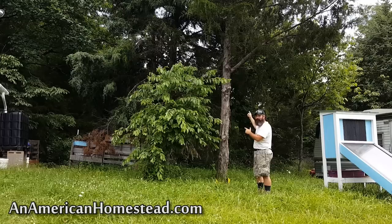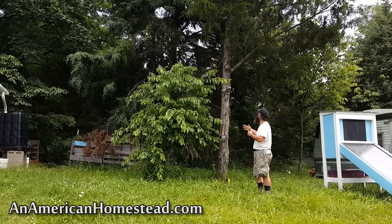I need at least 14 good-sized posts just like this one. We've been cutting these down on a pretty regular basis so that we can build this shelter over the sawmill. This is one that I'm going to go ahead and take down.